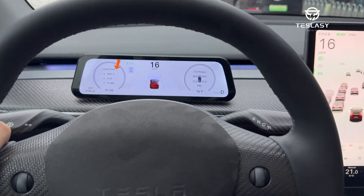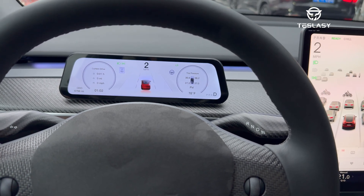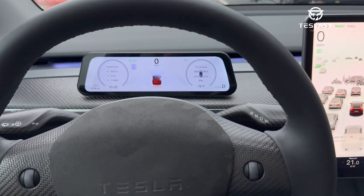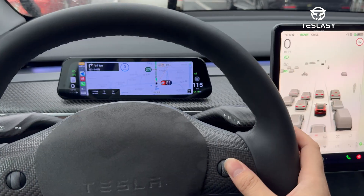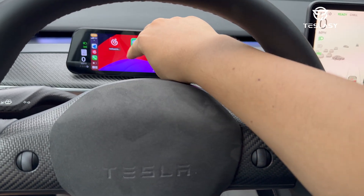The left side of the luxury, racing, and sports UI interfaces will display the current trip data, and will start recording after the first D-gear is engaged. After entering the CarPlay interface, you can see the current vehicle status and information on the left and right sides.